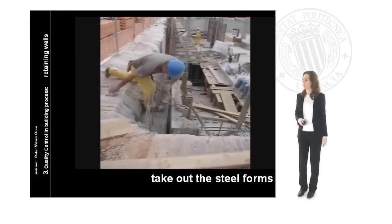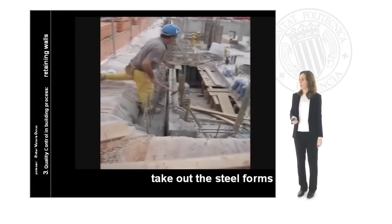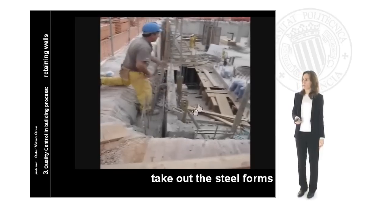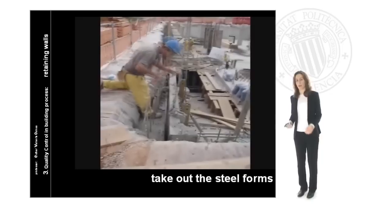Here we can see how the worker is fixing each part of the formwork, supporting it from the beginning to the end of each section of the form.